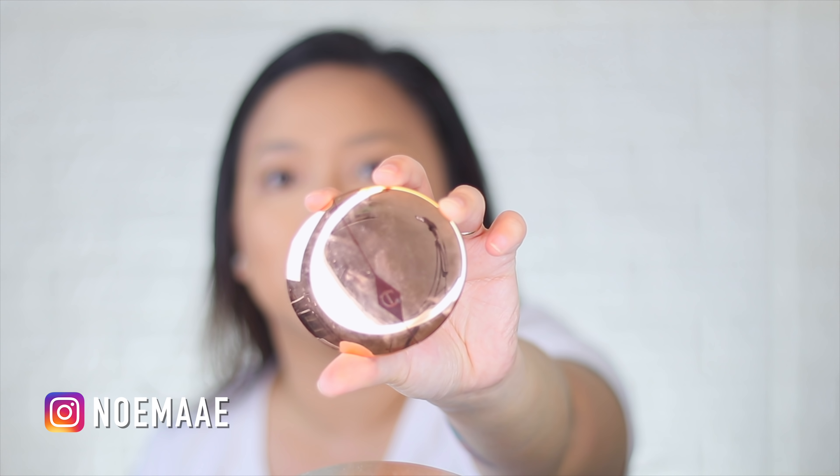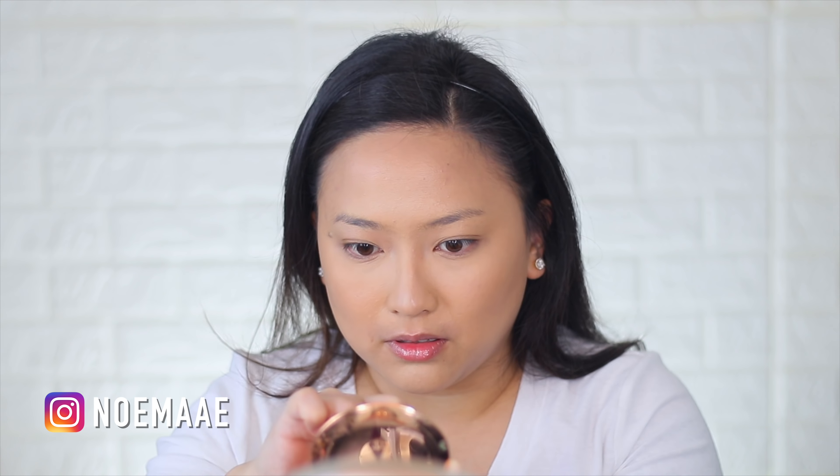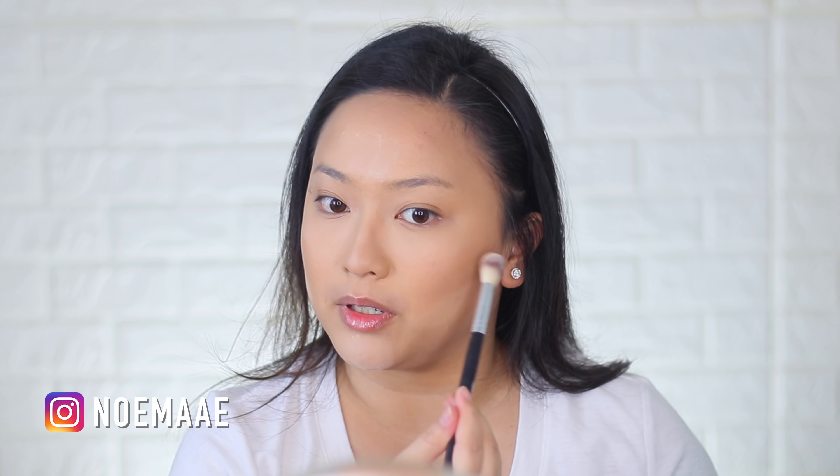Now let's set everything with powder. For my under eyes I love using my Charlotte Tilbury — you know this one — in the shade Fair. I'm going to use it with a dry Real Techniques sponge. Now for everywhere else on my face, I'm going to use the Patrick Star Loose Powder. I'm not even going to set the whole face with powder anymore.